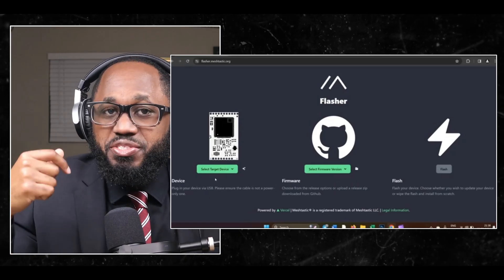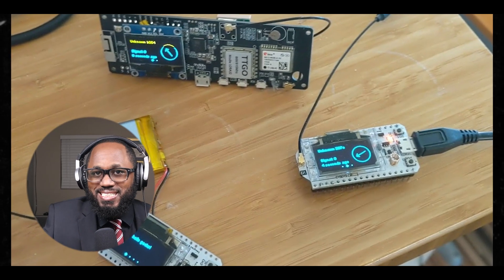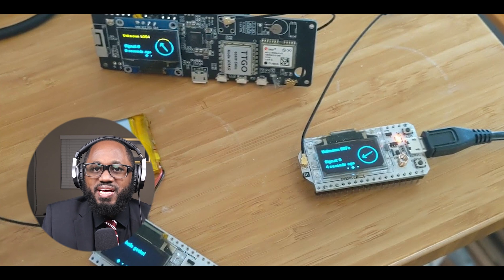You can then install firmware. Download the Meshtastic flasher for your operating system. Install Python if you're using Windows. Connect your device via USB, run the Meshtastic flasher, select your device, and flash the firmware.